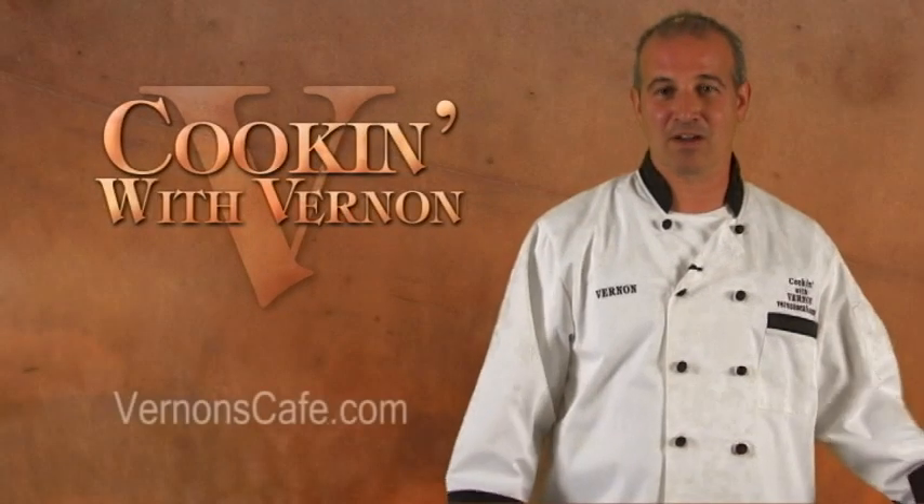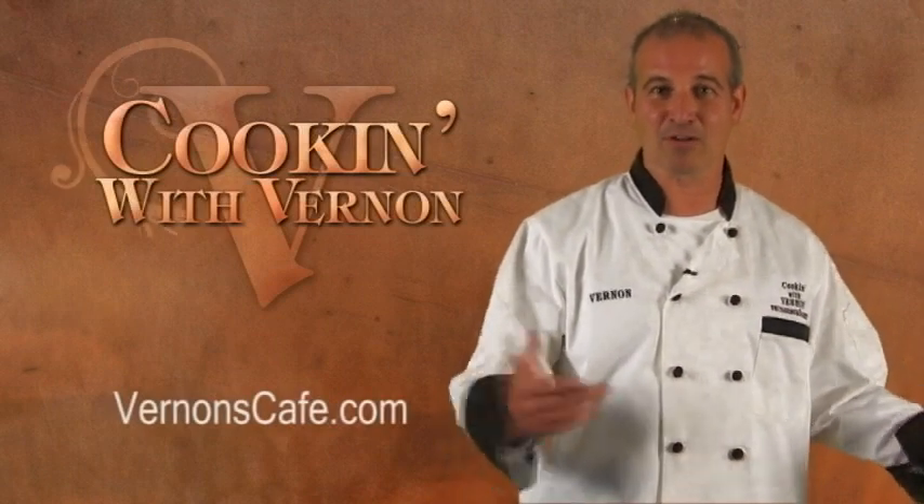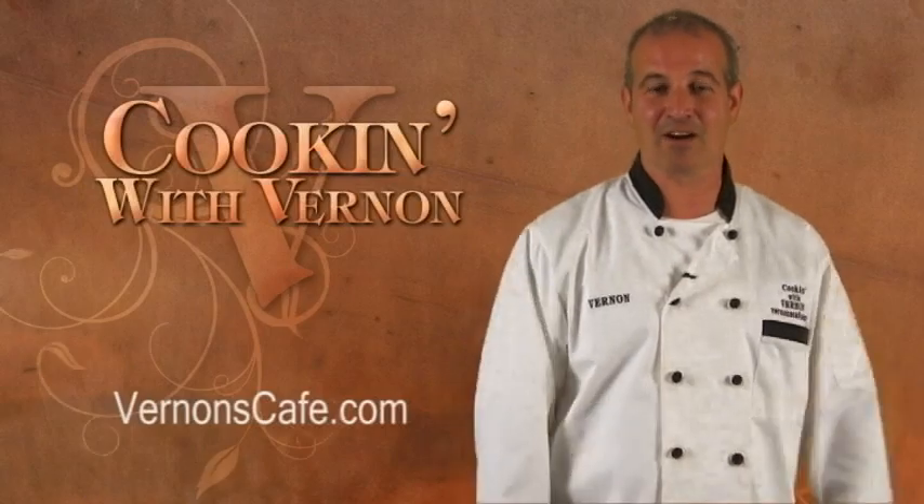My name is Dennis. I'm the sommelier for Vernon's Cafe. With the chicken Marsala, I would suggest a nice bold Chardonnay. And remember, if you didn't get a chance to write down all the ingredients, don't worry about it — you can go to our website, print them out, go to the grocery store. Visit our website at vernonscafe.com.